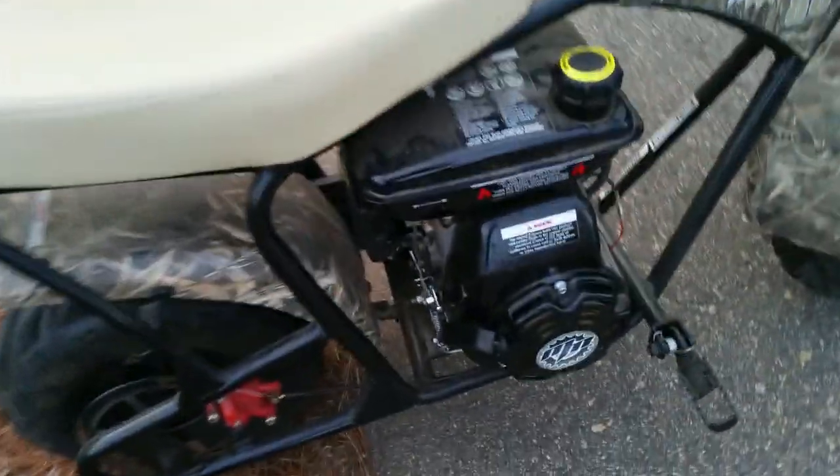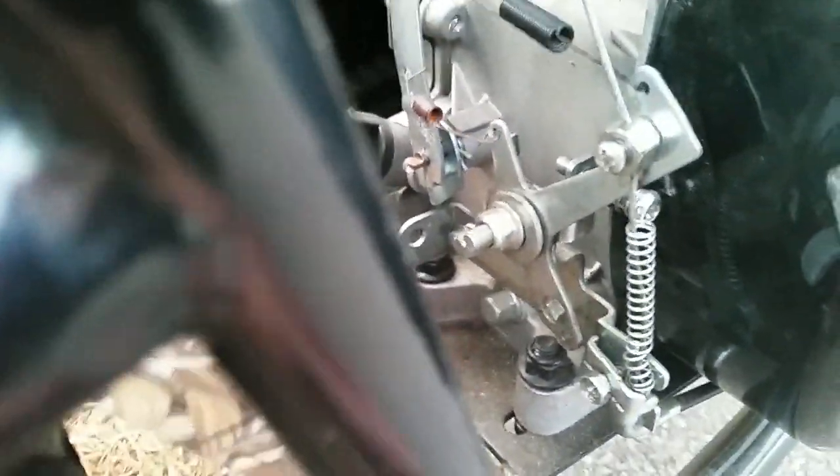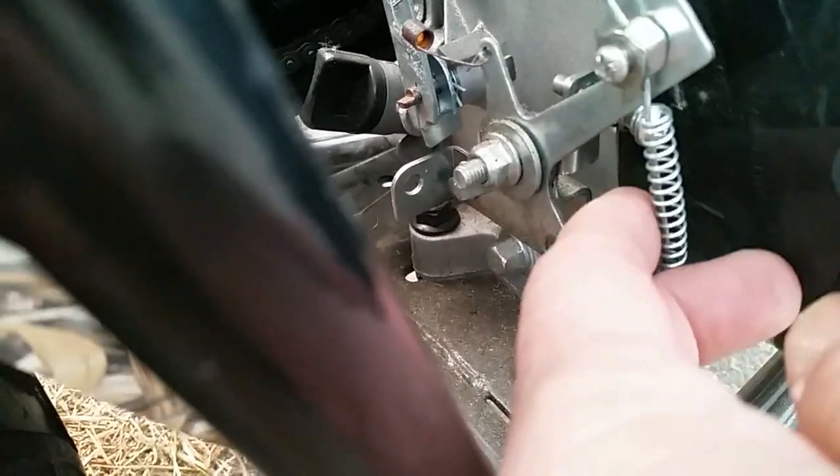Hey guys, this is the spring that I'm talking about right here. This is a return spring. It really doesn't do anything but make it hard to turn the throttle. So we're going to remove that — just unloosen this nut here, slide this out, and slide the spring off.